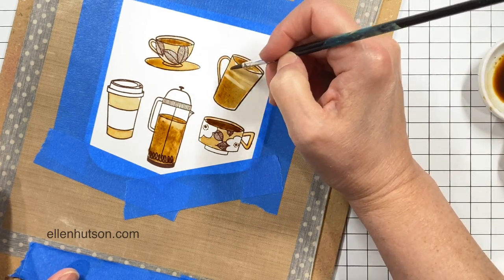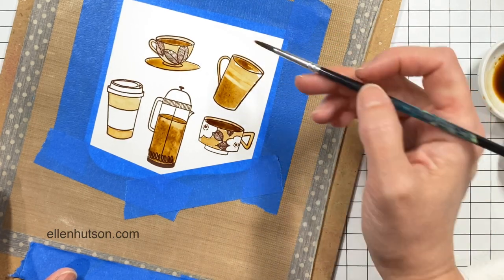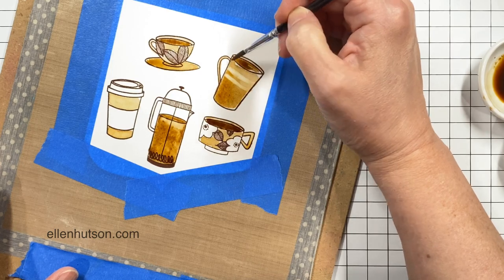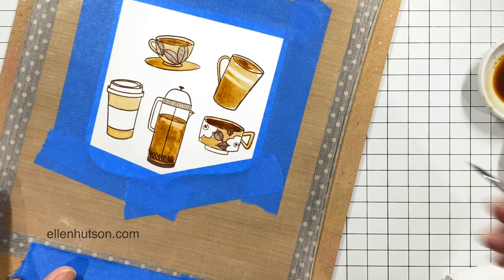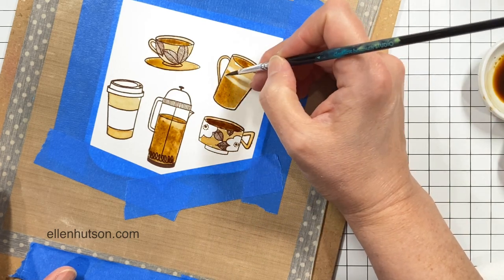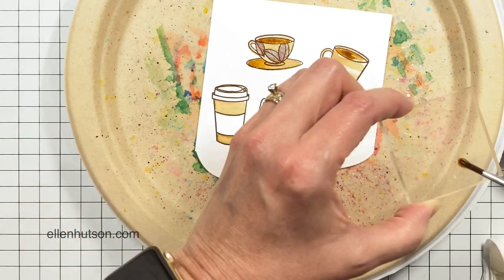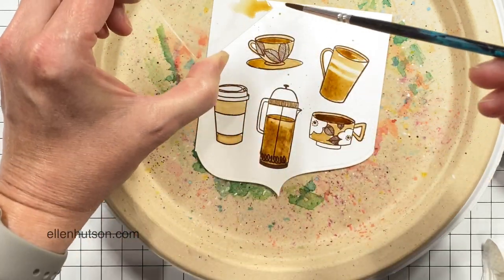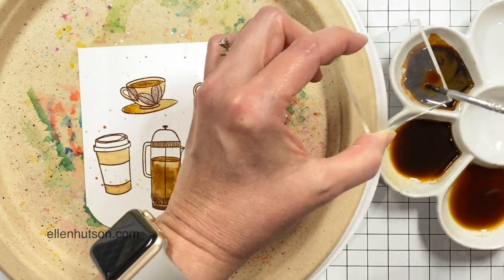Here I am painting some stripes on this blank coffee cup, which is kind of fun. I suppose I could paint words if I had a super-fine paintbrush. Another thing I didn't think about was that I could probably do some heat embossing and resist, then paint over the top with the coffee.